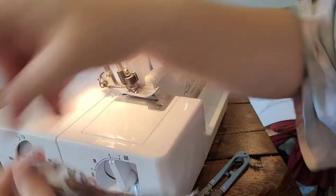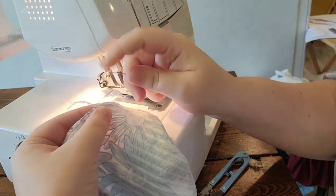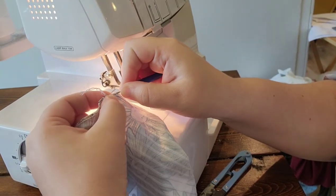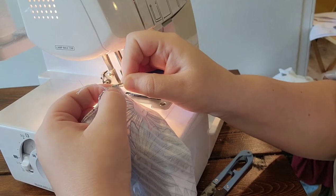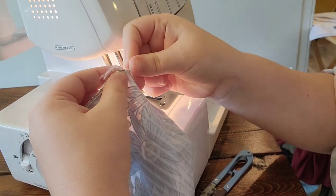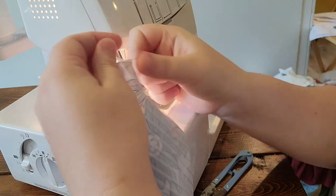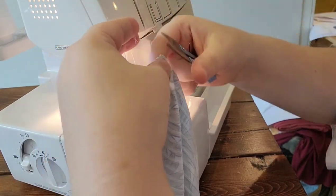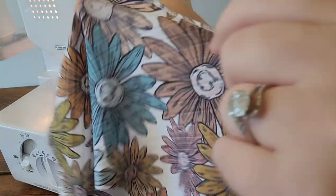Cut your tail and then use your knit picker, come around the edge here, and put it in like this. Then you just pull that tail through and cut the excess off. Now you have a rolled hem edge.